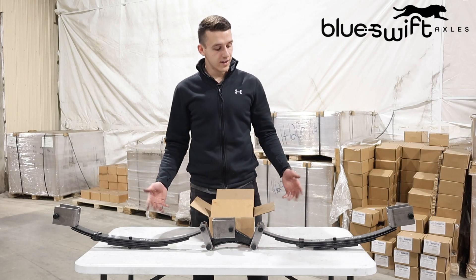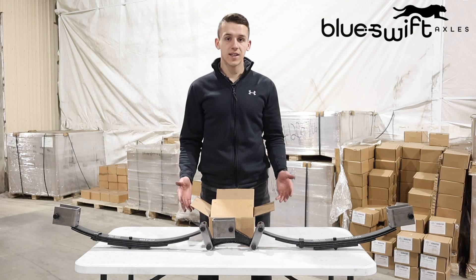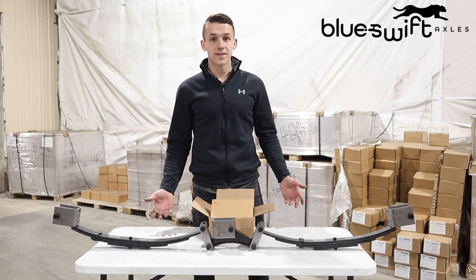Hey guys, welcome back to another unboxing video. Today we'll be unboxing the 3500 pound suspension kit provided by Blue Swift Axles. Let's go ahead and see what it all has to offer.